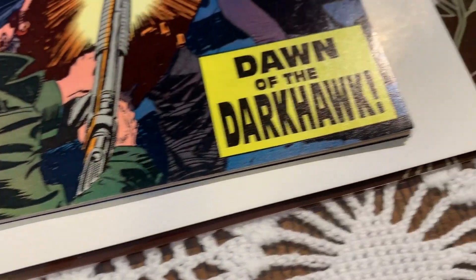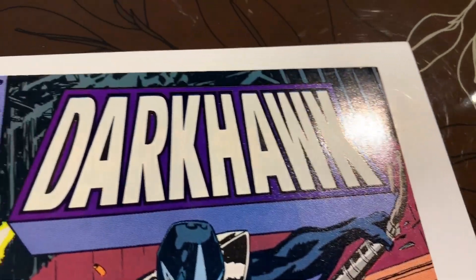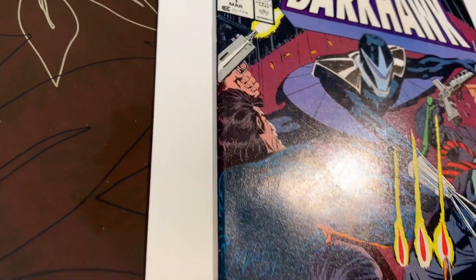The color breaks go all the way down the spine. The edges and the front cover are fine.